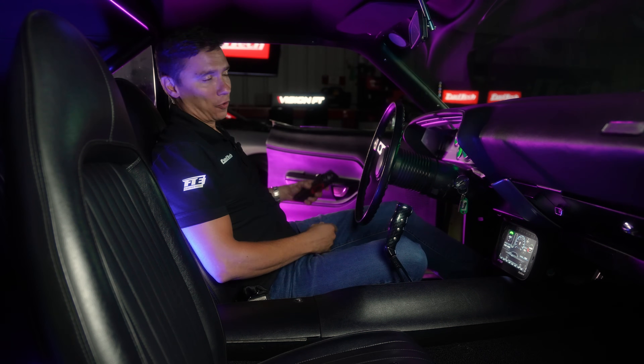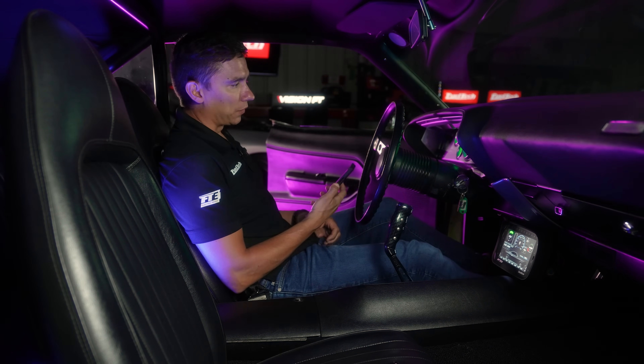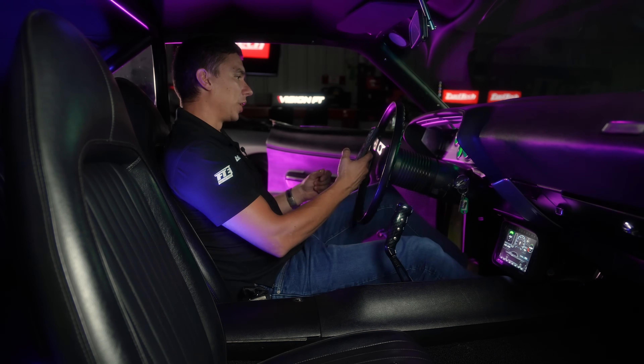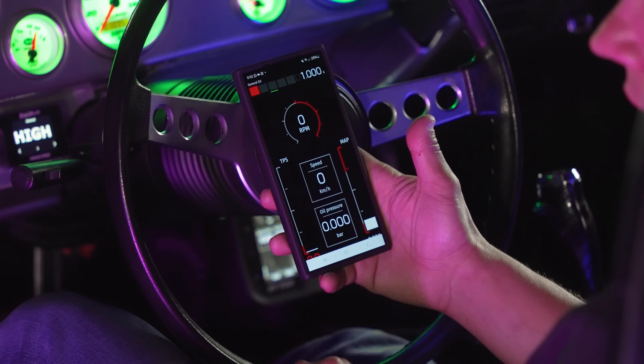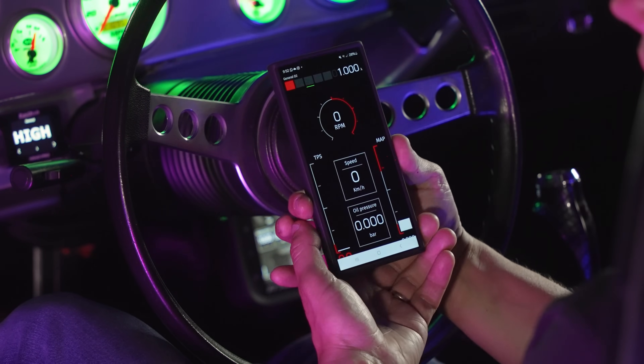As we discussed, Wi-Fi and Bluetooth are on all modern cell phones. I'm going to unlock my cell phone and open the FT700 software. The thing is, I've never used this cell phone with this unit before, so we're going to pair them from scratch.